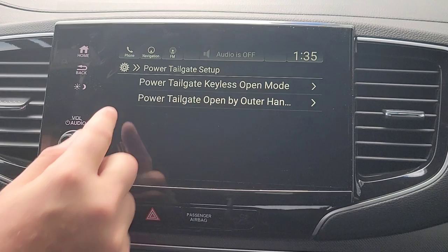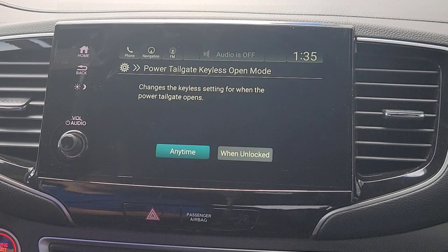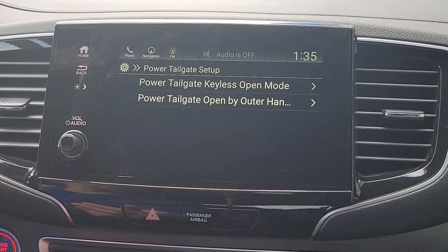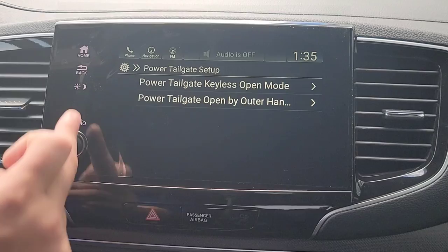Power tailgate setup. You have a power tailgate with keyless entry. This is when you have the key fob with you and you walk up and put your hand in the handle for the tailgate. Do you want it to open when the doors are locked — any time, or just when the car is unlocked? We'll keep it set to any time because you need that key fob with you. And do you want it to be powered or just a hydraulic liftgate? Let's keep it powered.